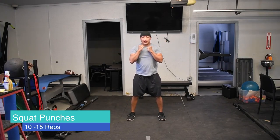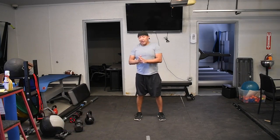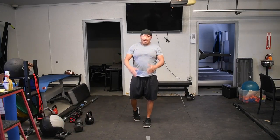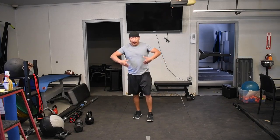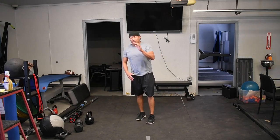Just lean into it — pretty simple exercise. You can do this at home to keep you moving, helping with your balance, overall body movement, and functional training. Have fun with it, be safe, be careful, and take care of yourself. Thank you.